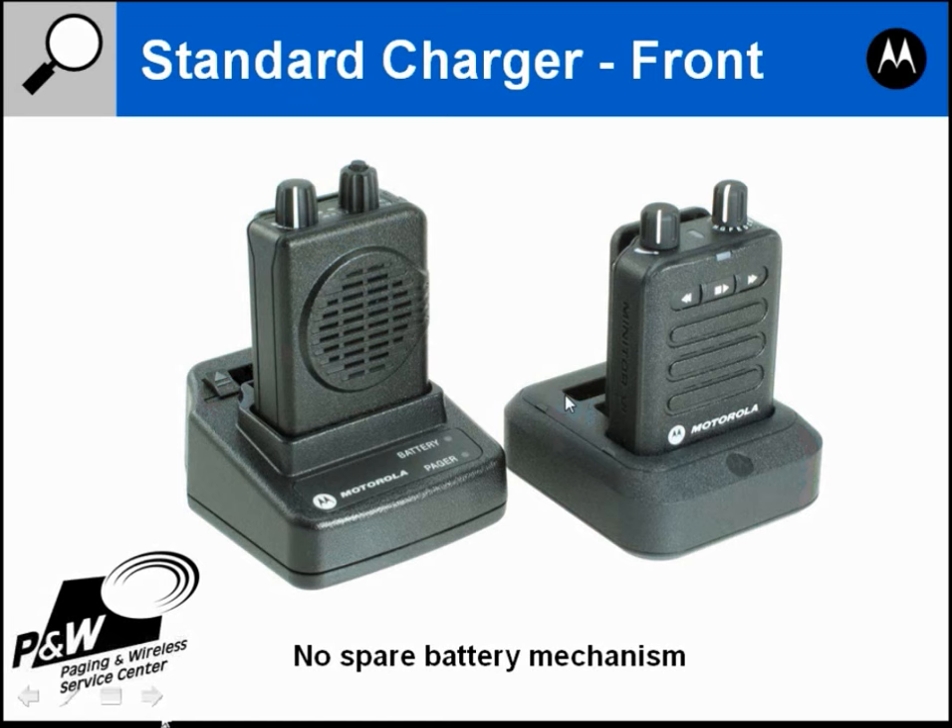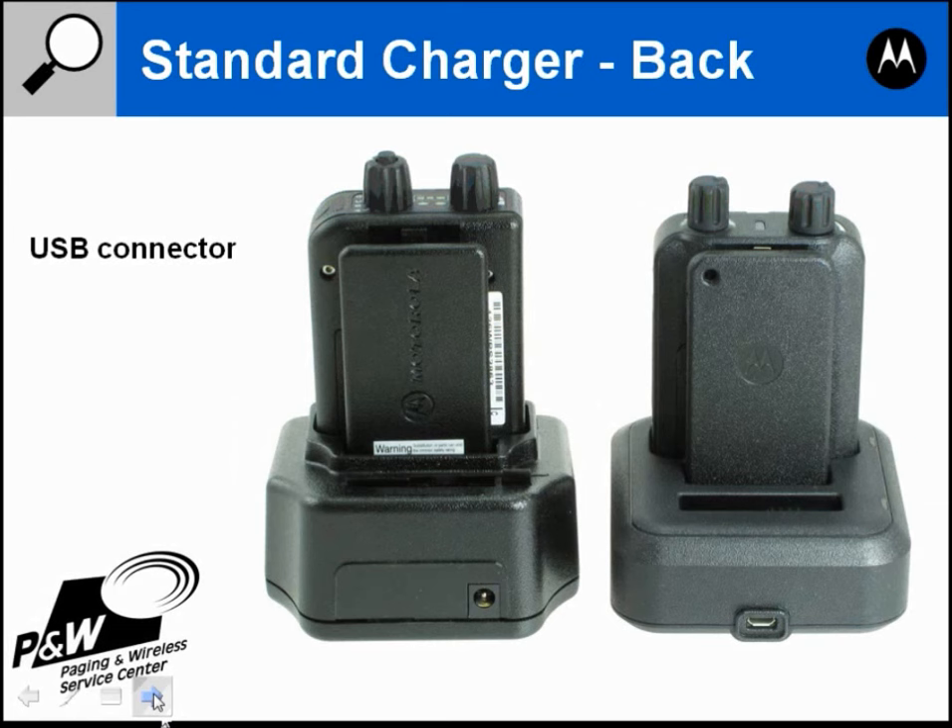The Minitor 6 charger doesn't have any type of mechanism — it's just a press fit. You press the battery into the slot and the battery charges. The charger lights have been moved: there's a light for the pager and a light for the spare battery. The charger has also been changed to a USB connector on the back.